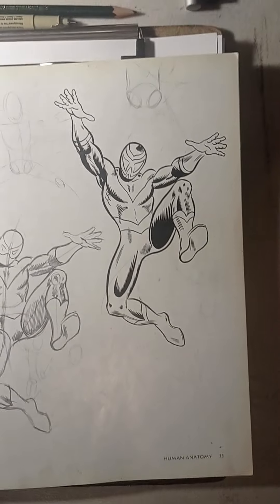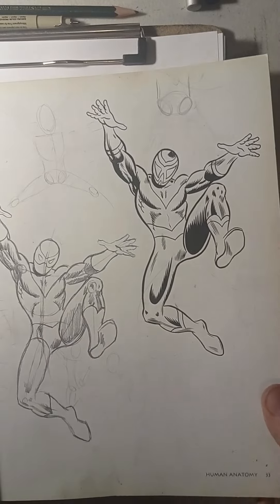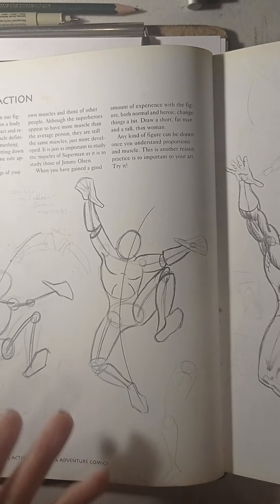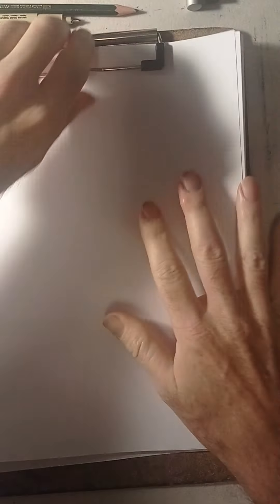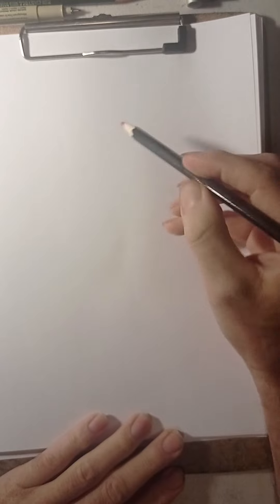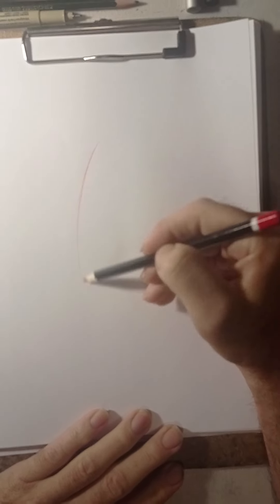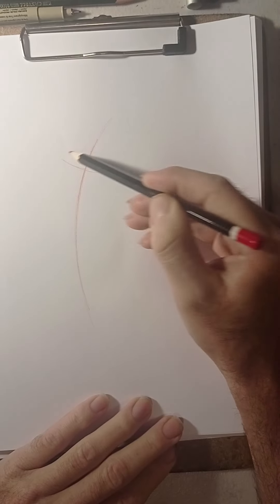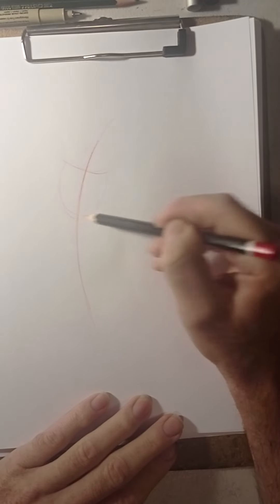We're going to start on the figure first. I'm going to show you how Alvarez does this and then another way to do this pose as well. I'm going to give you some alternatives and use my red pencil. Very simple — I'm just going to do the center of the body, which is the gesture line. What I usually do is start with the torso first.